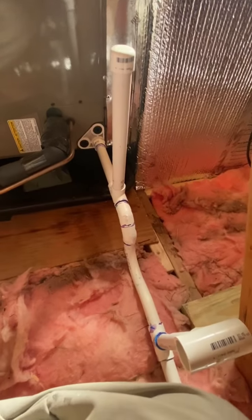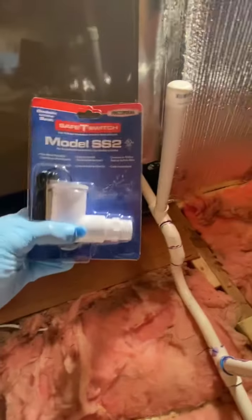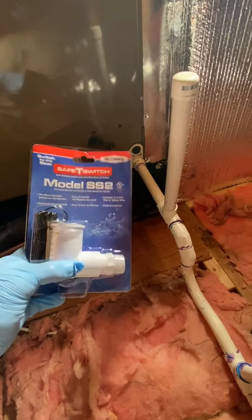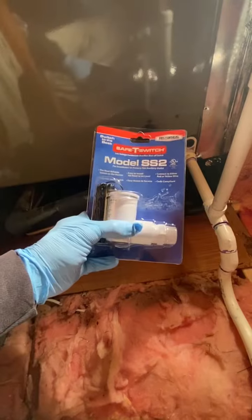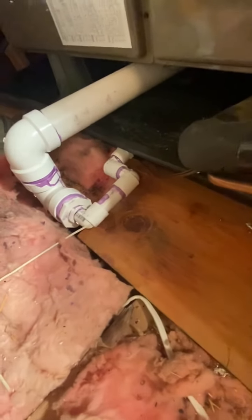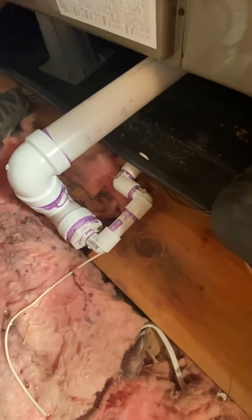Eventually I'll add a secondary line with a float switch — easy enough, just two wires. I'll have a couple of redundancies: if this clogs, the float switch will activate, and if this fails I also have my emergency pan. I think for now I'm going to keep it — I mean, it was working, so it's not ideal but it was working.